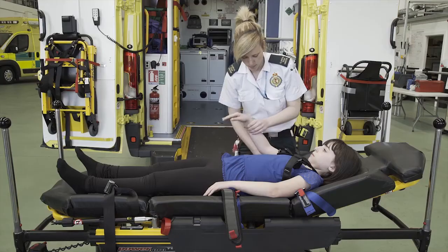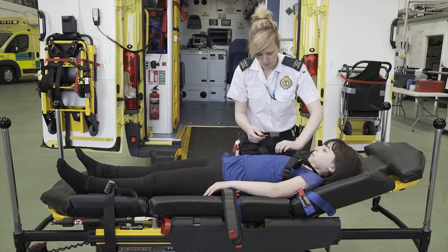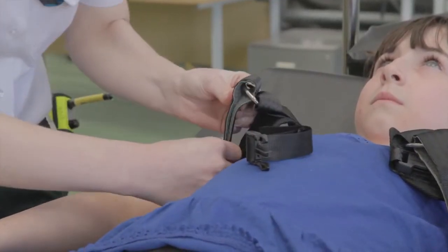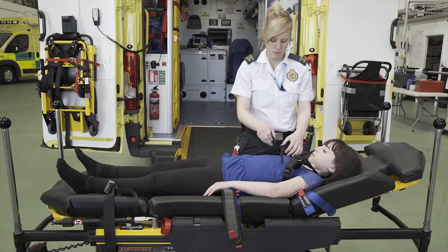Firmly press together, ensuring the white marker has cleared the D-ring for maximum engagement. Repeat this on the other shoulder and then secure the chest strap.